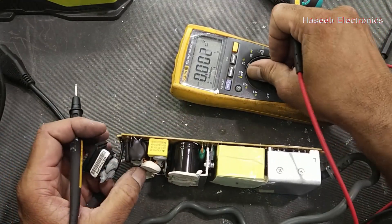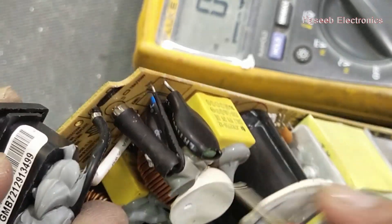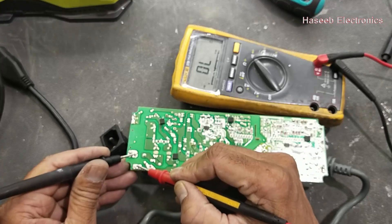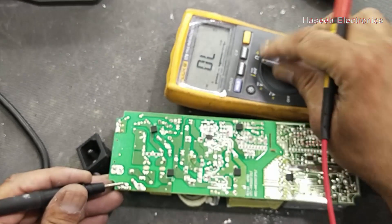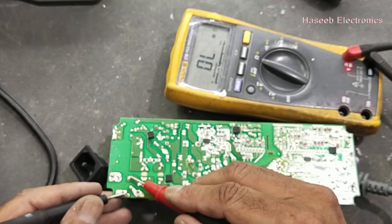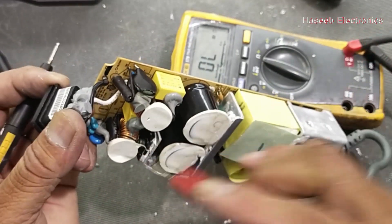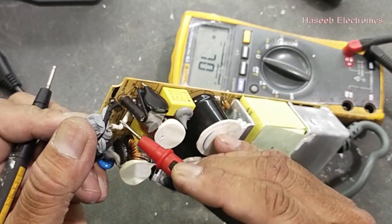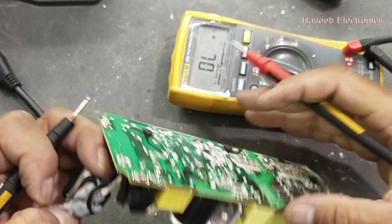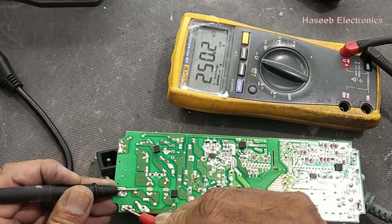Now set the multimeter to continuity to perform cold testing. We have to verify this fuse — it is our initial test. The fuse is open. Once the fuse is open, we will replace it. We also have to check the input resistance between the line and the second wire passing through the fuse. Checking this point and the output of the fuse — it is 250k, about 245k.